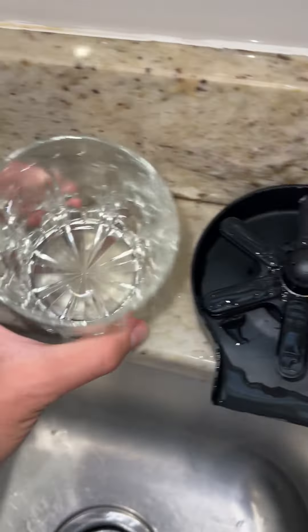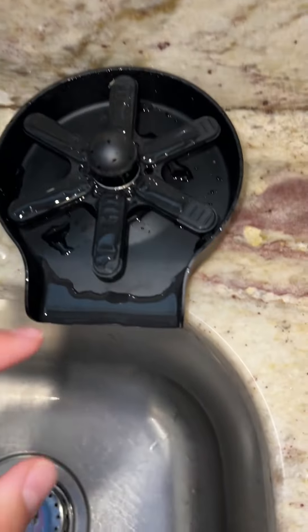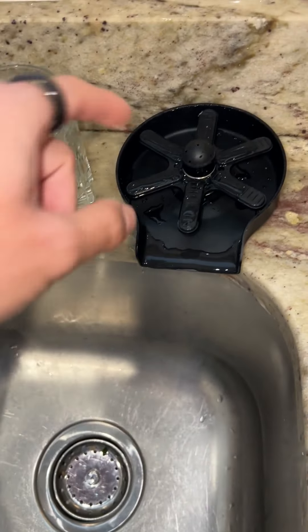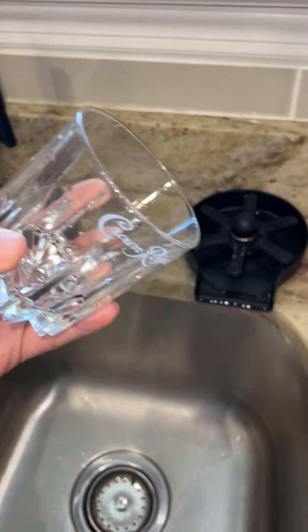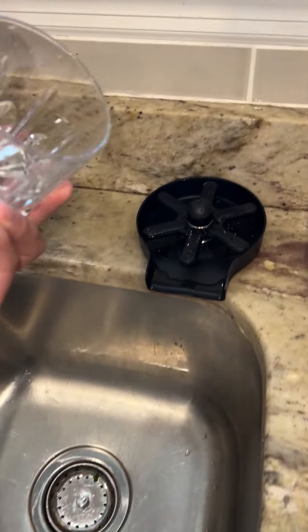This is a kitchen sink glass rinser. It runs on a line right next to my faucet here. It has nine holes that just blast up water when you press down on it. It starts spinning once you put pressure onto it and shoots water up into the glass. It's used at different restaurants and especially coffee shops to quickly clean glasses.